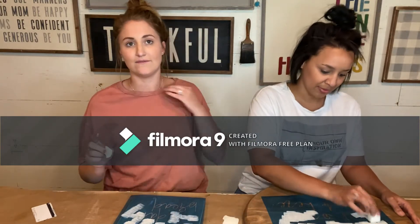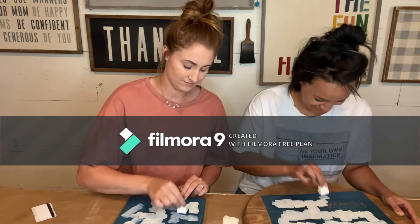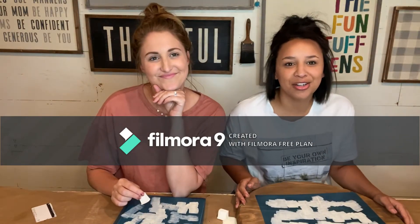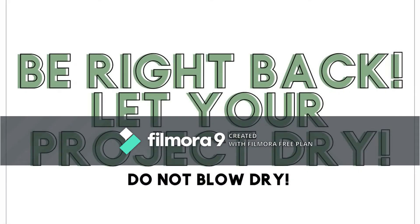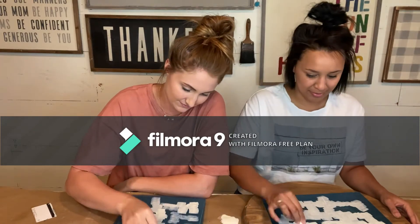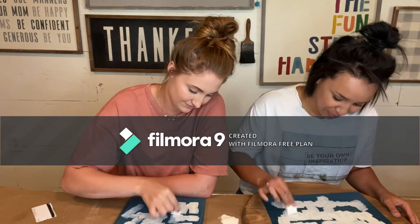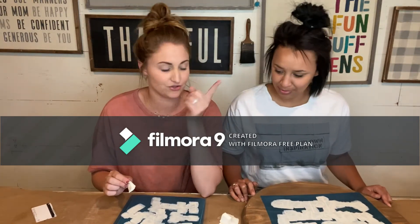If you guys have questions, you can email us at info@shoppaintreadhome.com. Our first layers are done. We are going to let it dry just a little bit and start our second layer. My first layer is dry. Second layer done — I think I'm going to do three layers though. Me too. Okay, we're going to let them dry.